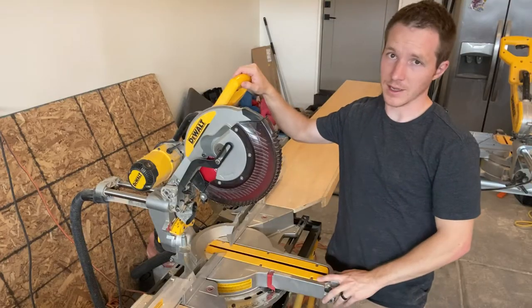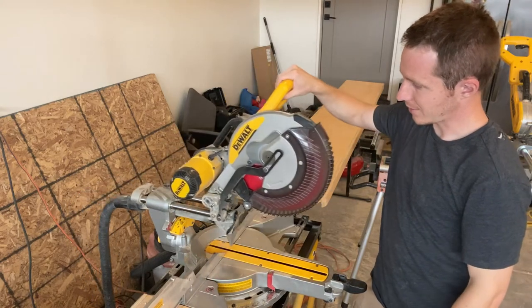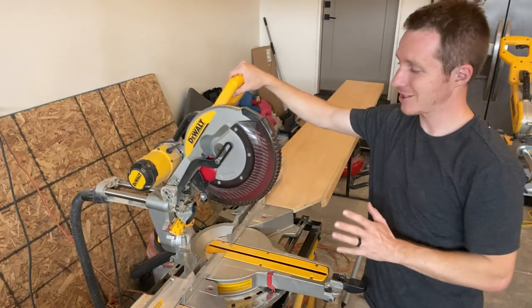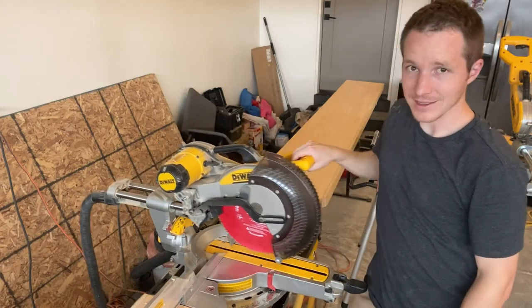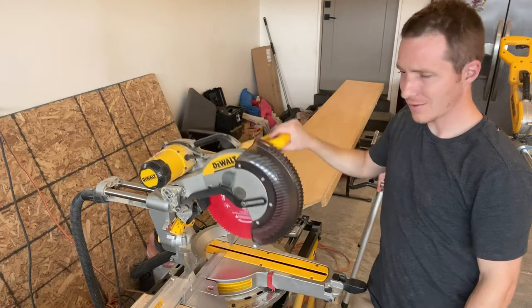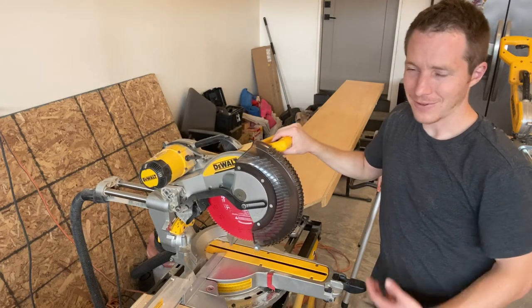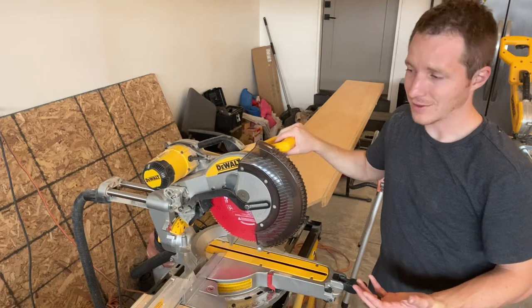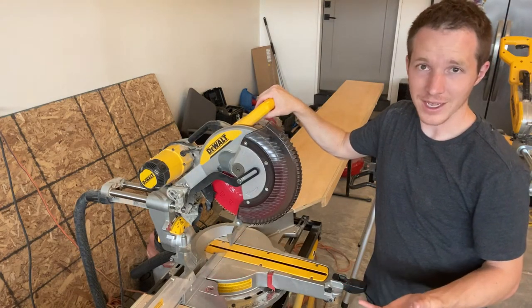Overall I really like this saw. It's well put together. It just feels good as you're using it — it doesn't shift around, it stays where it's supposed to be. The slide on it is nice. You have to use some strength for it, but it's not a workout. I feel that gives you more control, because if it just slid really fast whenever you touched it, it would be a little harder to handle and maintain.